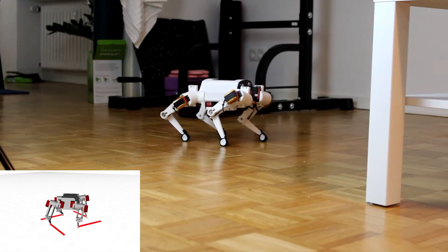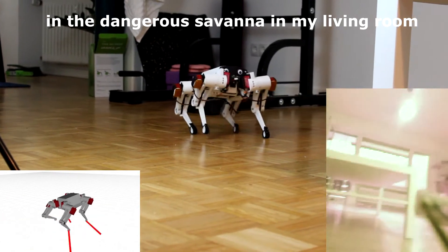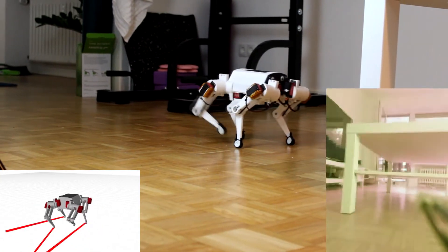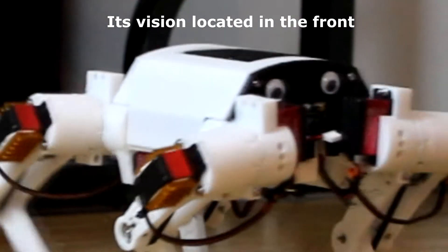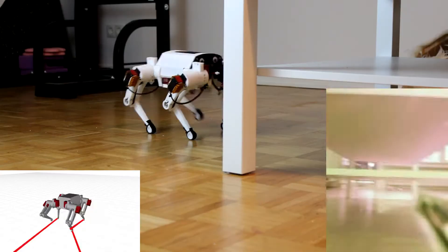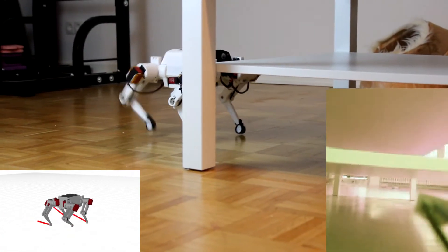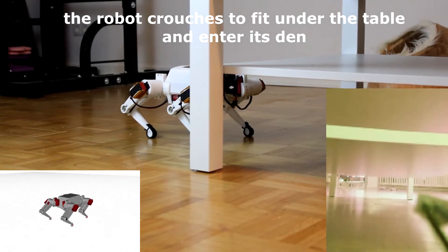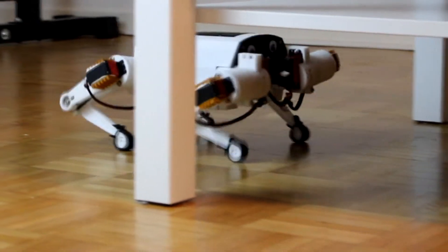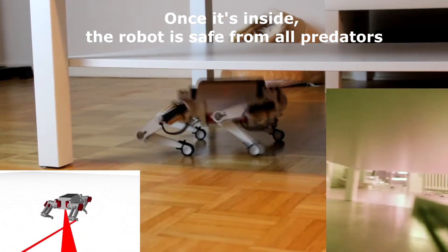The robot is now awake and is about to crawl under the table to go to its den in the dangerous savanna in my living room. Its vision located in the front offers an advantage to observe the world around it. Very slowly, the robot crouches to fit under the table and enter its den. Once it's inside, the robot is safe from all predators.